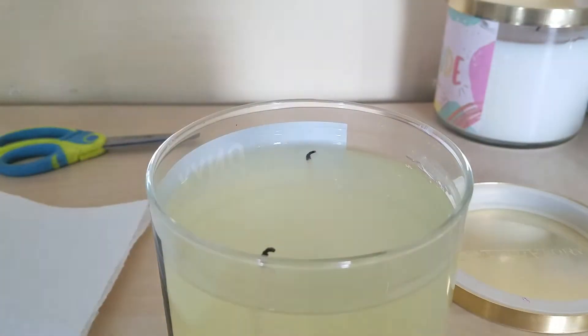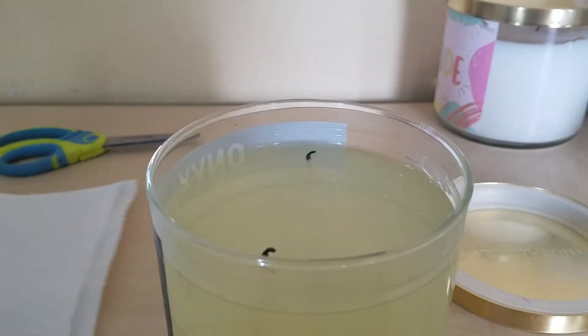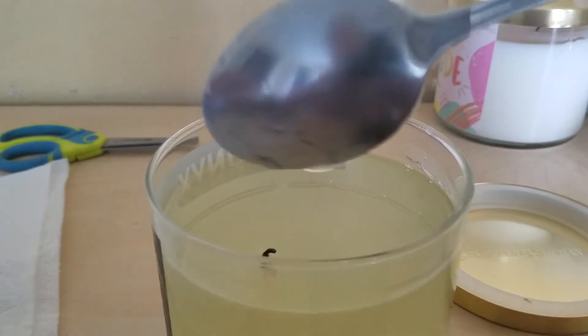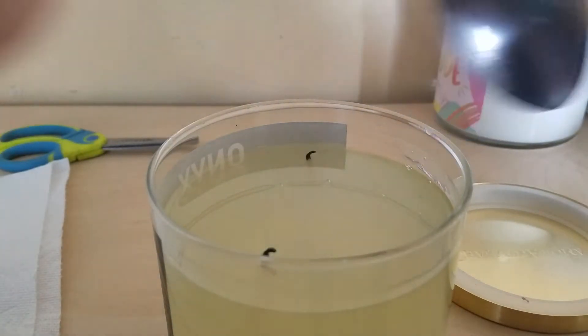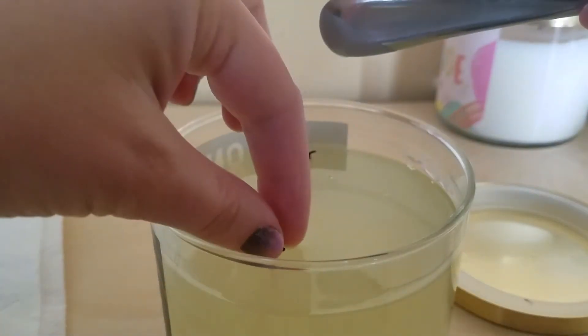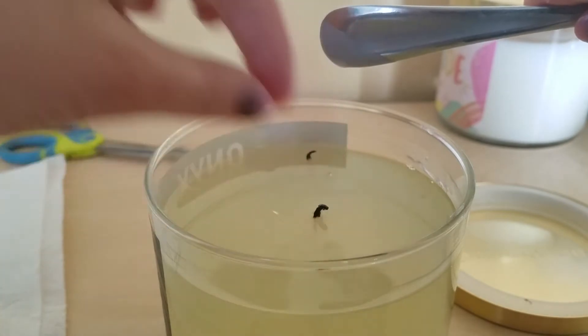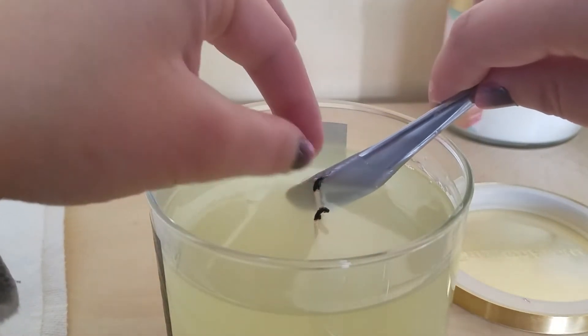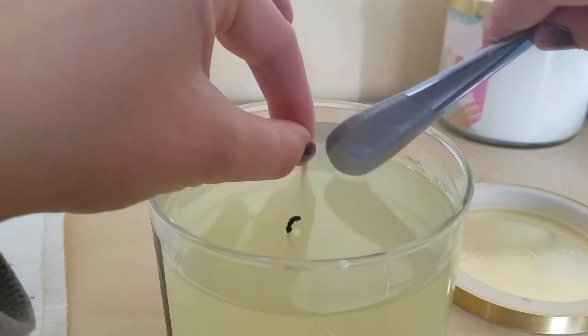Wipe off our spoon, and I am gonna try to see if I can fix it up a little bit with the end of my spoon or with my hand. Be careful because it could be a little hot — you don't want to burn yourself.